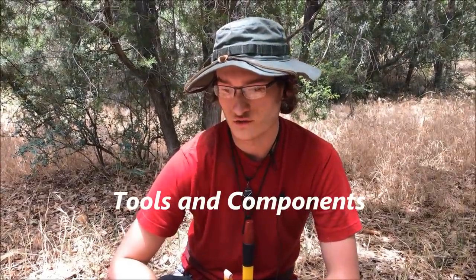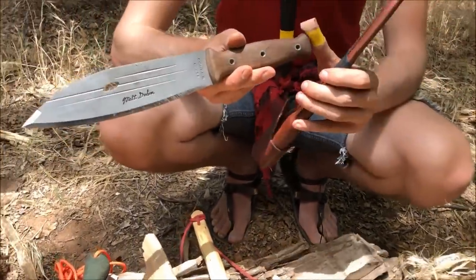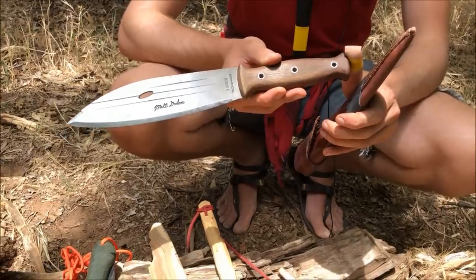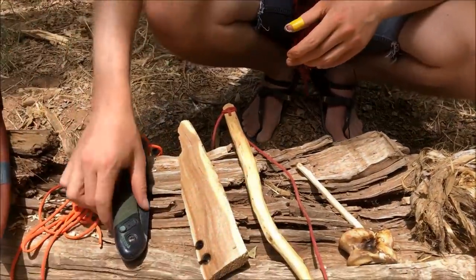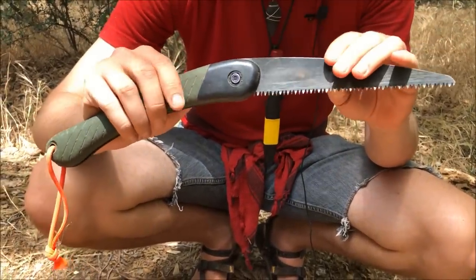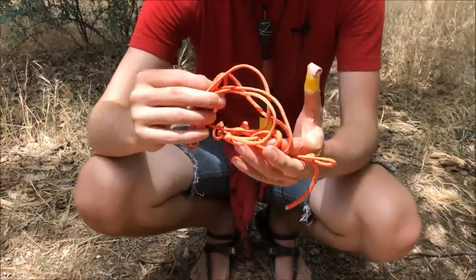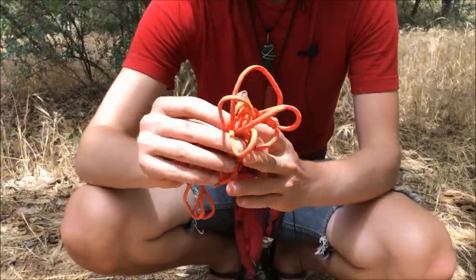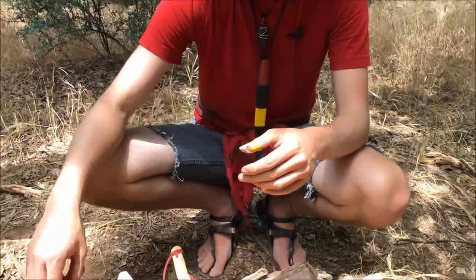We're going to go over the components and tools we'll be using. We'll start with the Condor Primitive Bush Knife designed by Matt Graham — we're using this to craft the spindle and the hearth. We're also going to use a Bahco Laplander folding saw to cut the pieces we want, and we're going to use paracord. You can make natural cordage if you want, but it's time-consuming to make cordage strong enough for bow drilling.